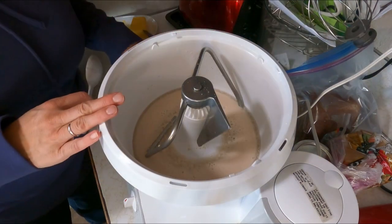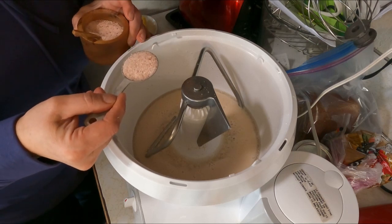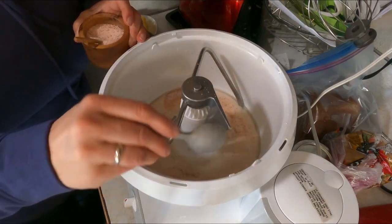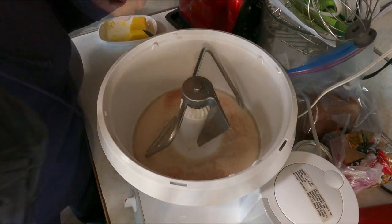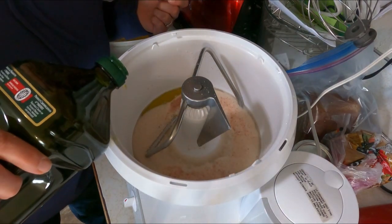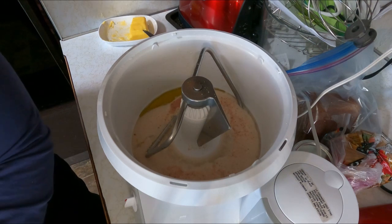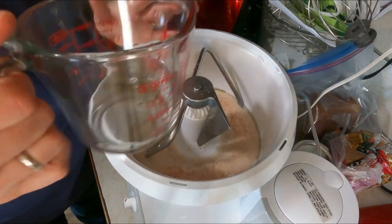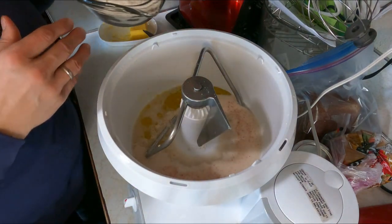To my yeast mixture I'm going to add a tablespoon of salt. I don't have problems with adding salt directly; I use a Himalayan pink or Redmond's Real Salt — something with nutritional value versus plain table salt. I'm going to add a couple tablespoons of oil — I'll just eyeball it since it doesn't need to be exact. I've also got another half cup of water to add, and now I've got six cups of flour ready.